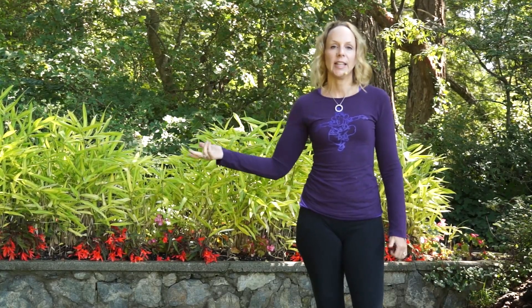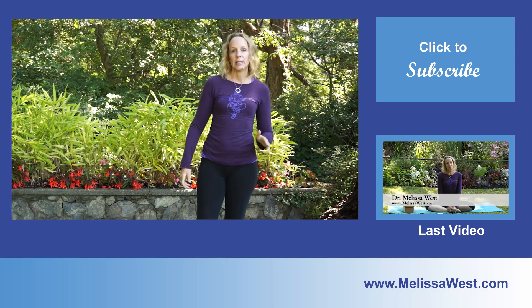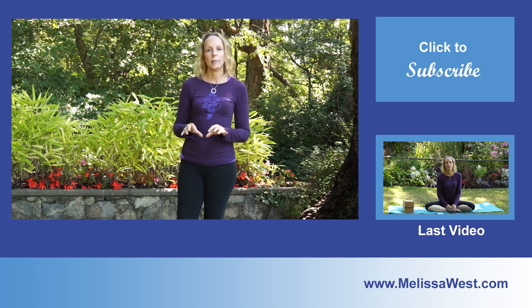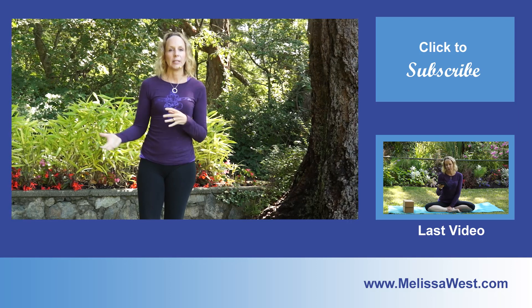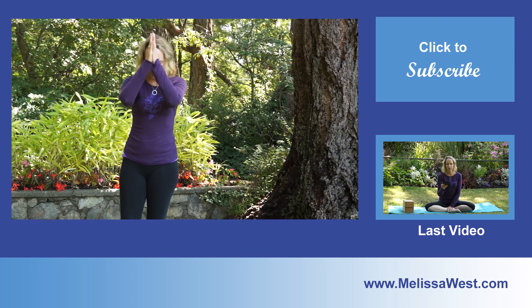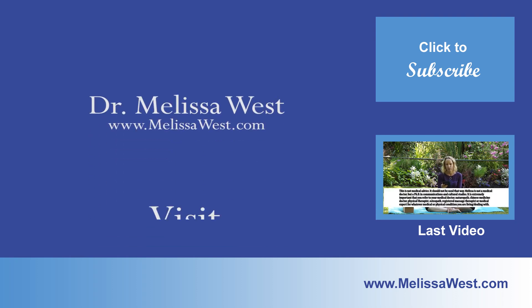I do a vlog every Wednesday where I answer your questions. If you know somebody who would benefit from today's video, please feel free to share it. Today's question for the comments: let me know if you have any yoga poses you'd like help with or would like me to deconstruct like I did today — I'd be happy to do that for you. Namaste.